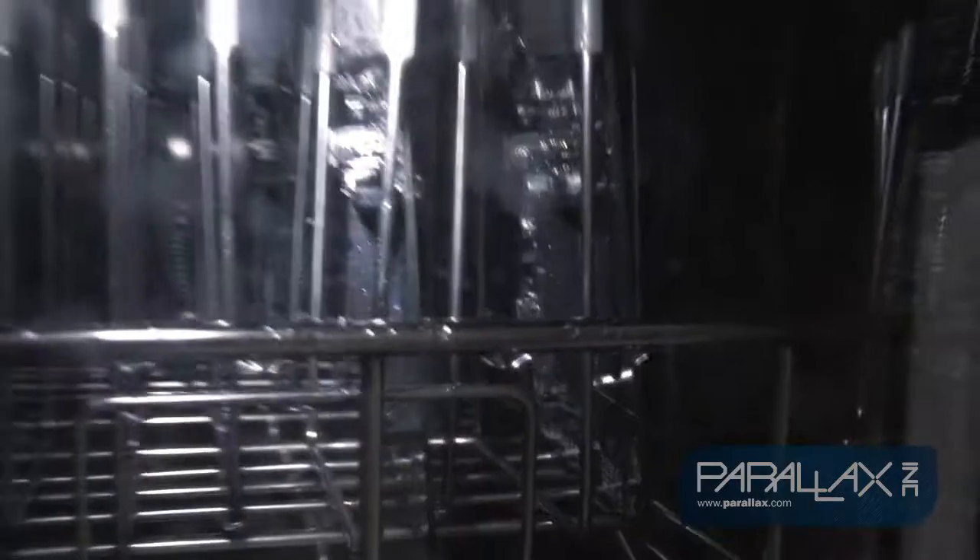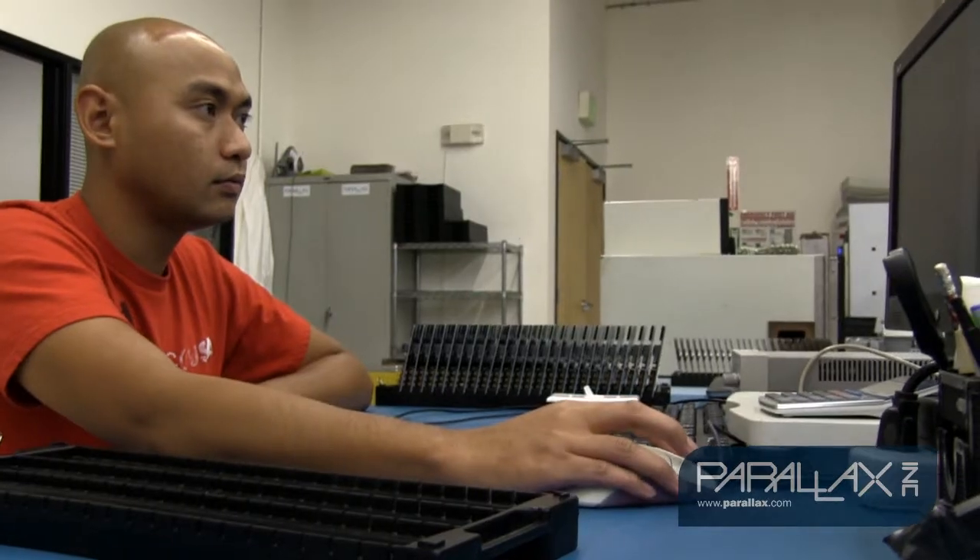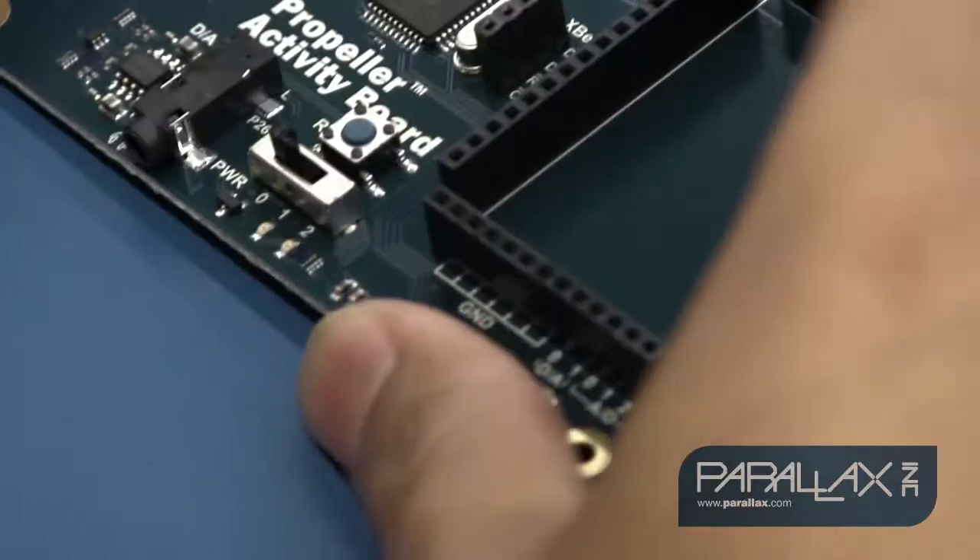Next, the boards are sent to the PCB washing machine to remove any manufacturing debris from the boards. After they are clean, the boards are tested to make sure each one of them meets our very high quality standards.